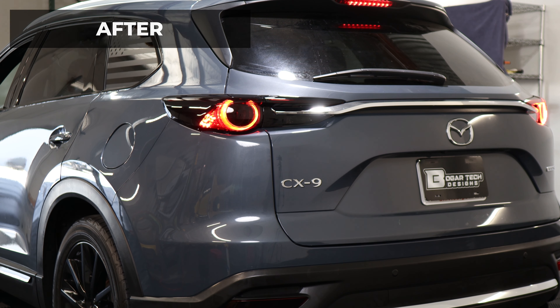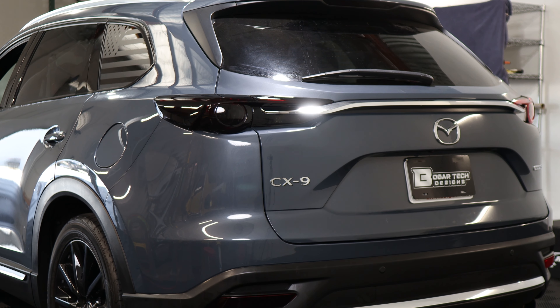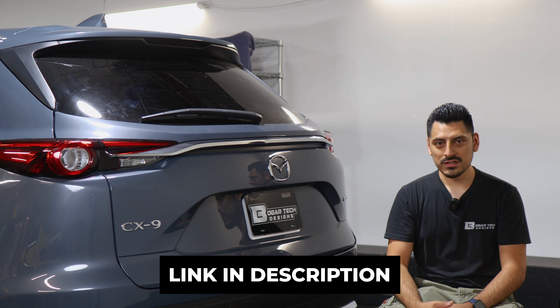The tint has PPF properties, which means it will protect the lenses from yellowing and fading over time, as well as protect it from any small scratches or road debris that might hit the lens. If you like the product, the link will be down in the description below.